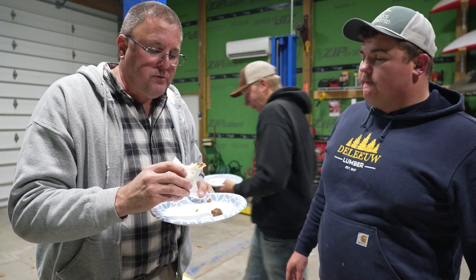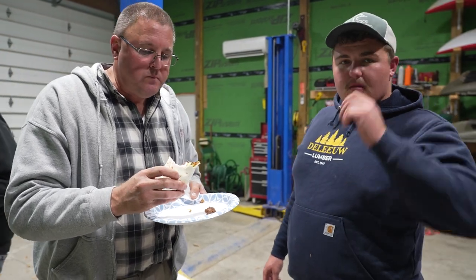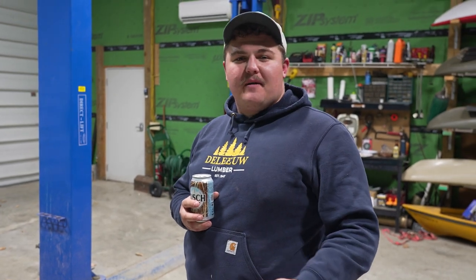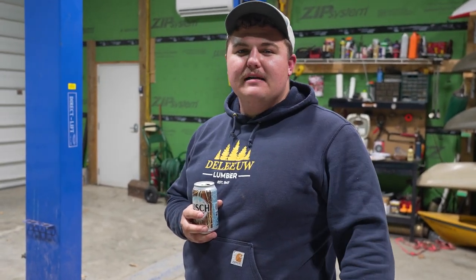What's your honest take? Good. Very good. Crowd approves. I hope you guys like the recipe. If you shoot some geese, give it a try. We're going to close it out for the night, so I'll catch you in the field in the morning.